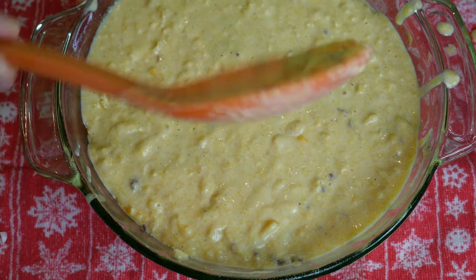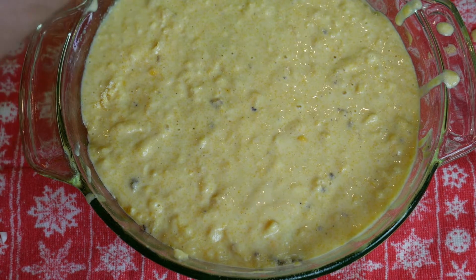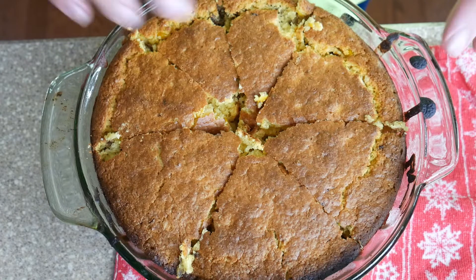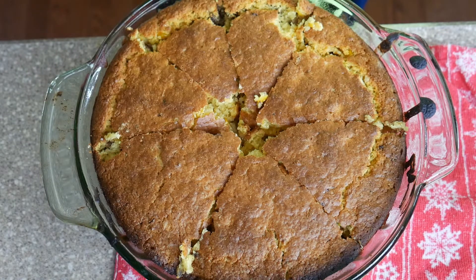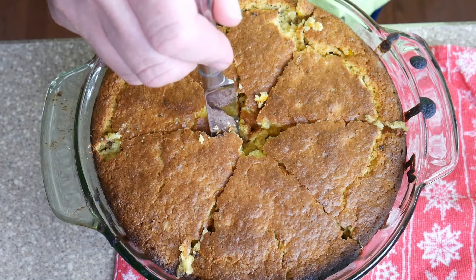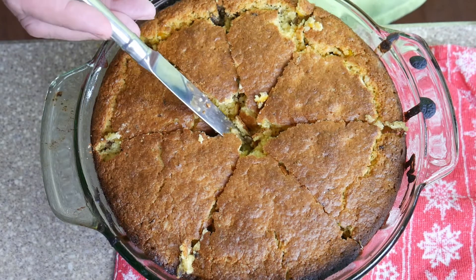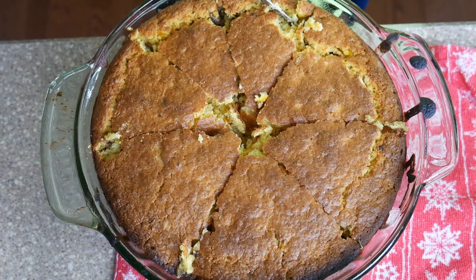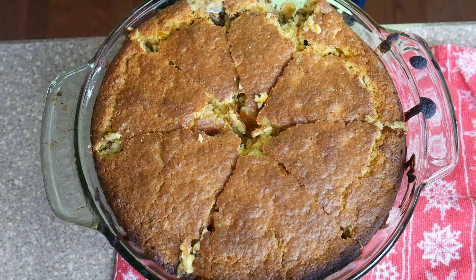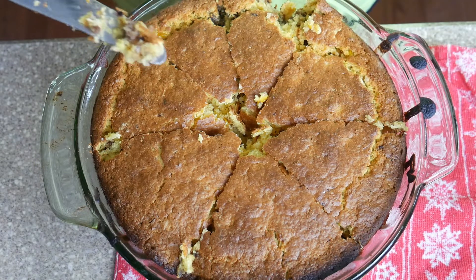I'd say that looks legit. Now we're going to put that in. This was 45 minutes uncovered. The book does say 40 to 45 minutes, so I should have been checking it. It's a little brown but tastes great. I should have been checking it at 40 minutes for sure, but I got tied up. This is fairly thick and it's definitely well done, but the topping is definitely fine.